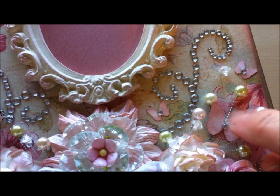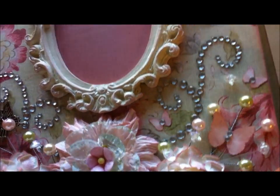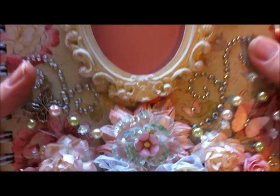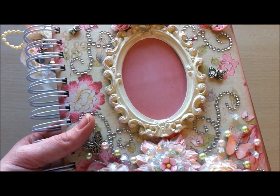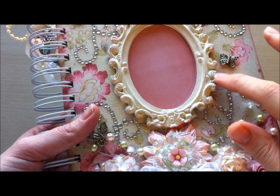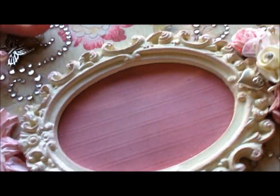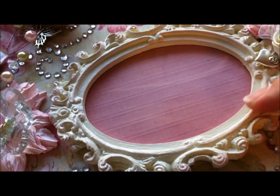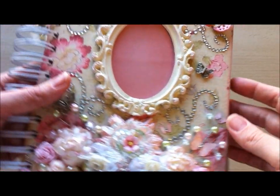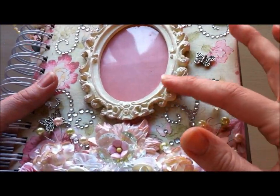Here's just the Martha Stewart Butterfly Punch — it comes out as that large one and these little ones. I just added bling, distressed it, and added it there. Then there's this Michaels frame that was a horrible lime green. I painted it like crazy with acrylic paint, distressed it with Victorian Velvet distressing, and then painted over it with Perfect Pearls and water — it gave it this gorgeous pearlescent shine. It's too bad you guys can't see it really on camera, but just mix your Perfect Pearls with water and you can paint it onto any surface to give it a gorgeous pearlescent shine.